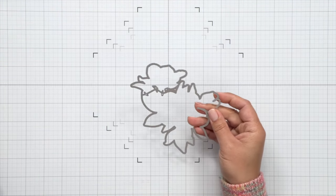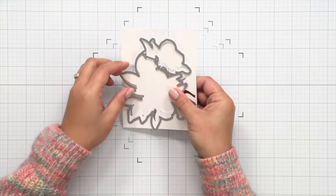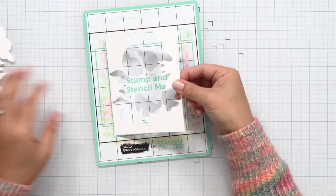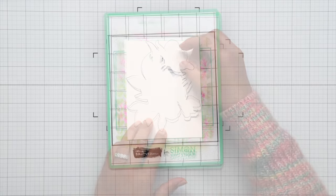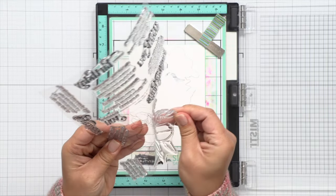I'm starting off here by using that bouquet dye and die cutting the Splendid Bouquet image. This is going to help me line up my image and stamp it perfectly. This is especially helpful if you don't stamp first and want to do a no-line look with just the stencils. I'm using the stamp and stencil mat to hold that negative and the bouquet image. This is going to keep that die cut in place so that I can position the stamp right over it for perfect alignment all the way around.